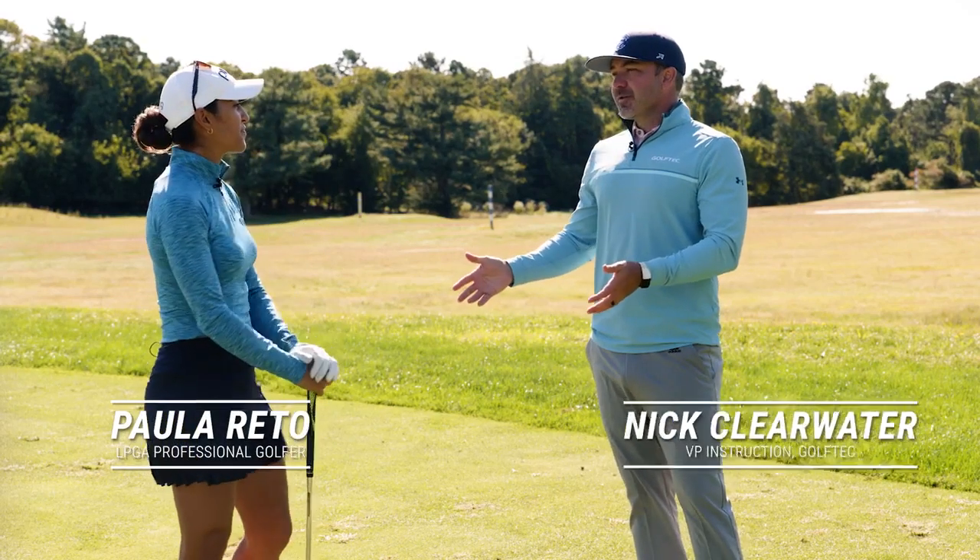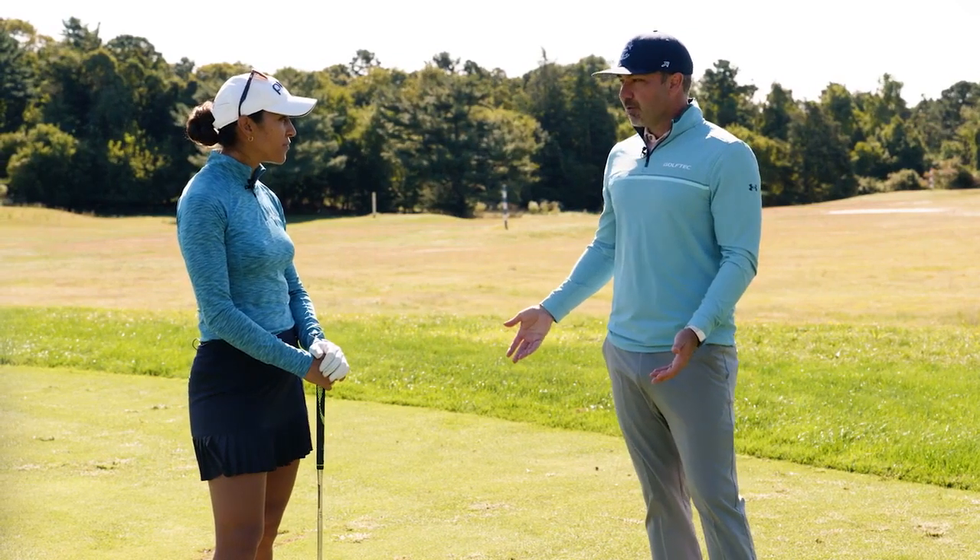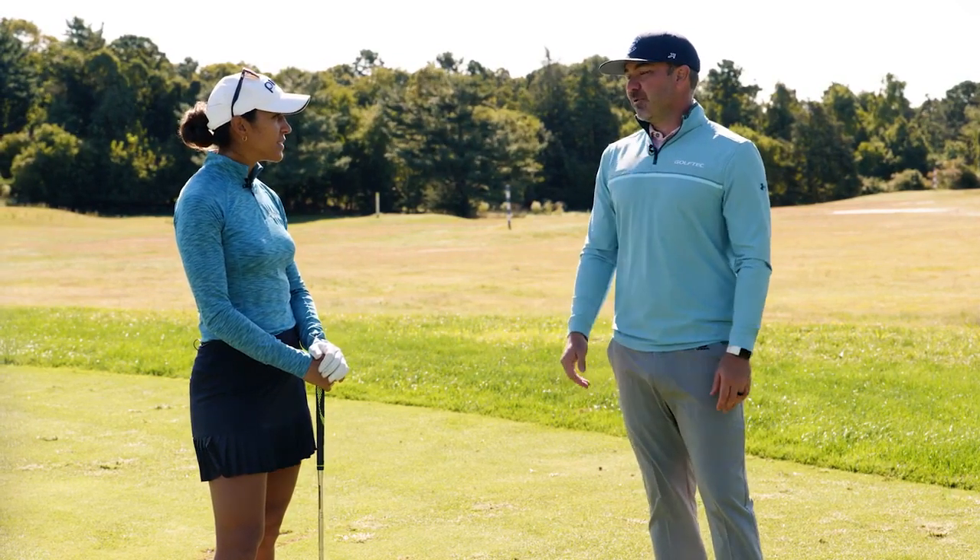Paula, let's talk about your skills from inside of 50 yards. I know you're really good, so share with everybody at home some tips that might help them execute the same shot.